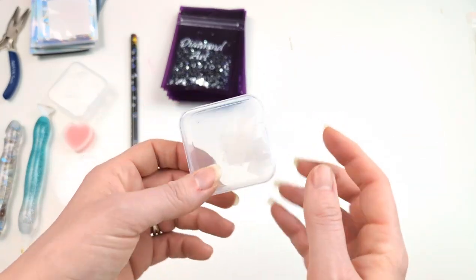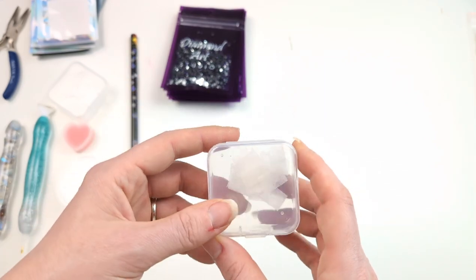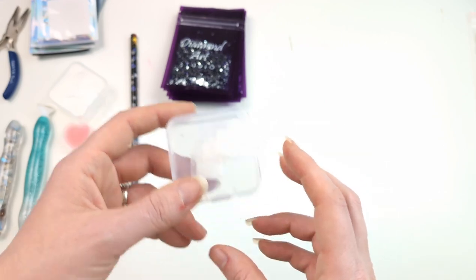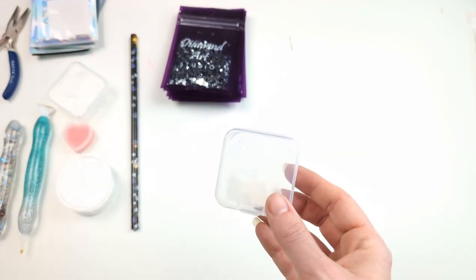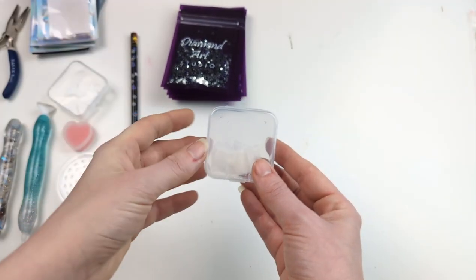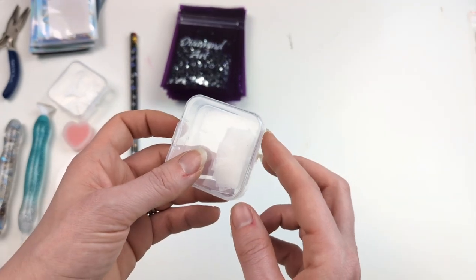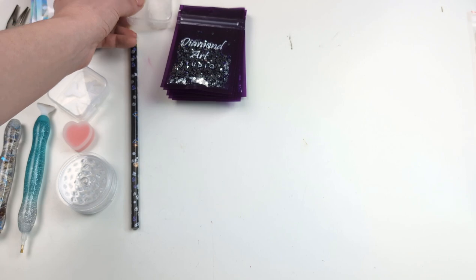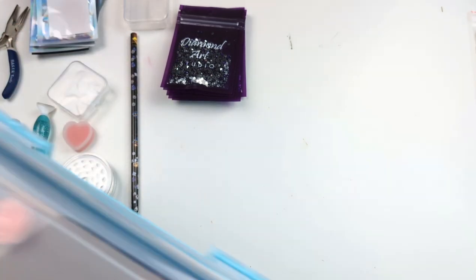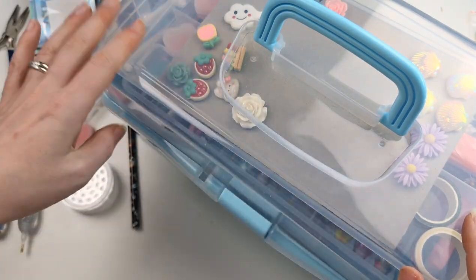Dryer sheets — I chop mine up and pre-cut them while watching TV, to pop into my tubs. They're very important. A lot of the more expensive kits have an awful lot of static, so dryer sheets are a must.